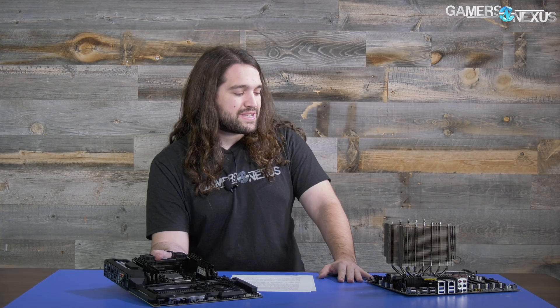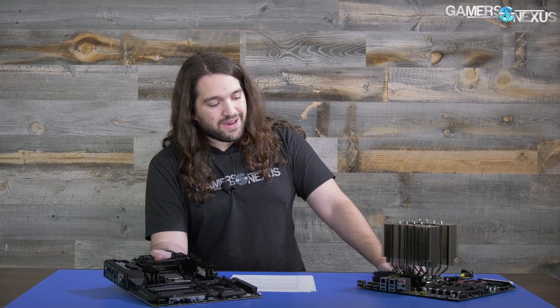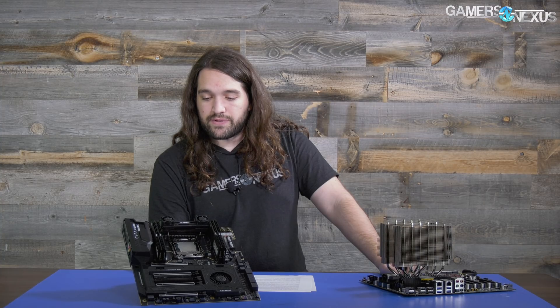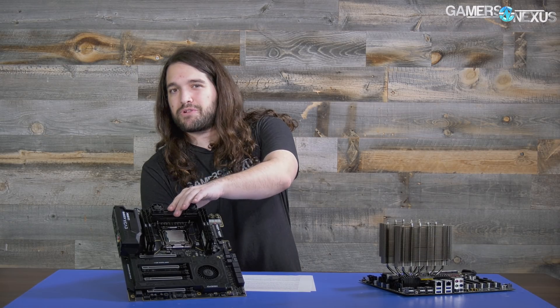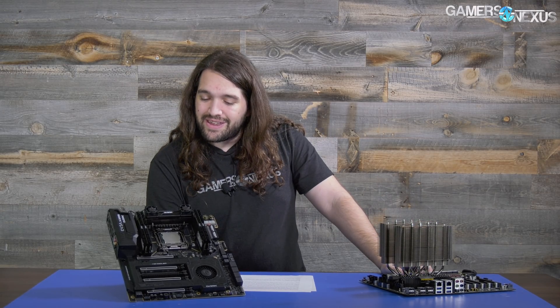Hopefully other motherboard makers take note, because the argument we hear is that a finned heatsink like this doesn't look as good. I think it looks pretty damn good, and I know it cools infinitely better than pretty much every other heatsink on the market. That design has been extended into basically every board on the market, like the Asus Rampage, but there's clearly a lot to be gained from this level of density and surface area. If you really want it to look good, motherboard manufacturers, just put a plastic cover on the very top but leave the rest open for airflow — you get a mix of looking good and actually being functional.